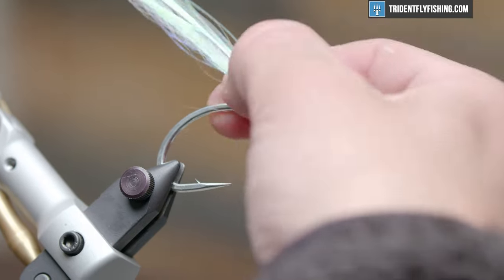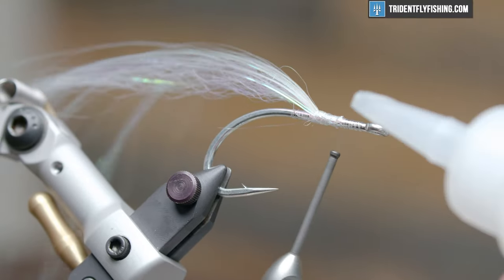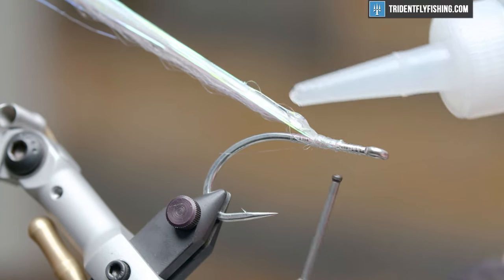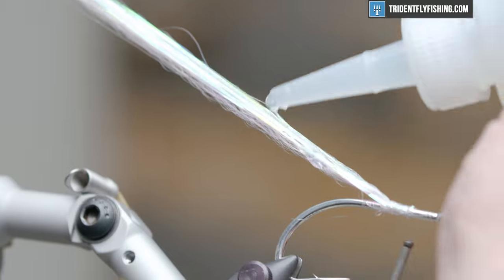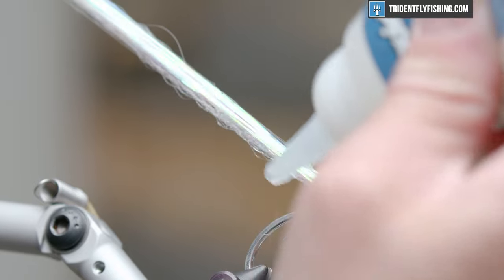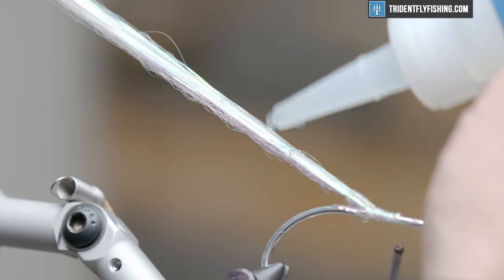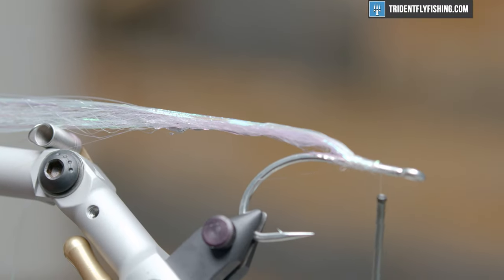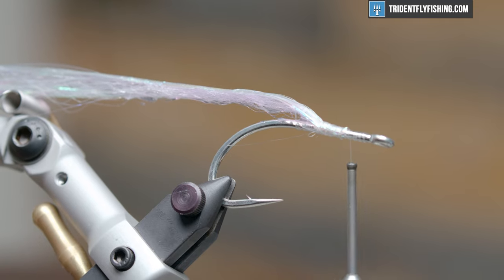Now the coolest part of this fly: Liquid Fusion. We're going to coat about 30% of the way up this flexible spine and really saturate it — you want it to be at least the length of the hook shank. The way Liquid Fusion works is it'll dry with some flex to it, and that is going to prevent this big fly from fouling. It's from the mind of Dave Skok and it's a real awesome characteristic of this fly — you don't have to worry about it fouling when casting into a blitzing school of fish.